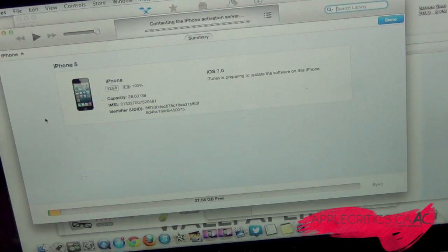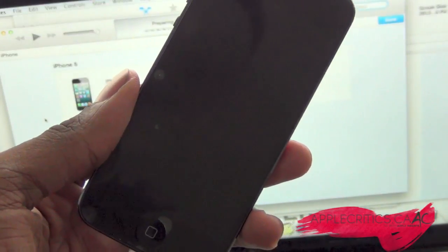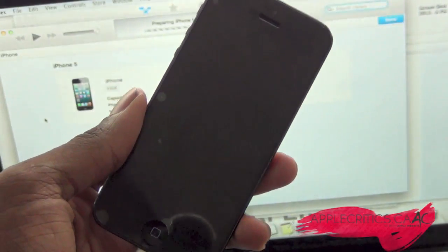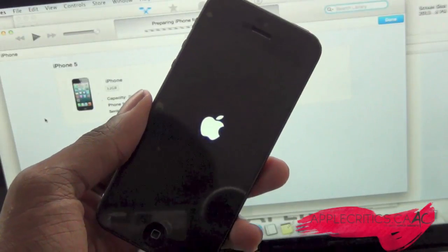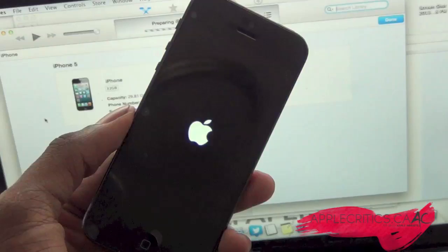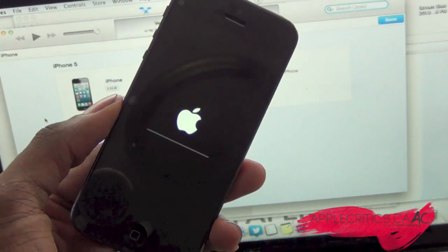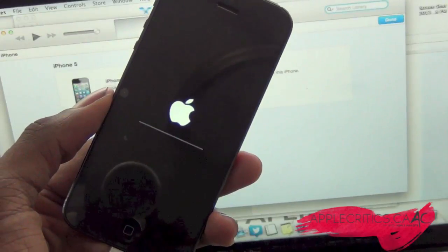All you have to do is hit Update and it will extract the software. As you can see, it's extracting the firmware and it's almost done. Now it's verifying the iPhone update with Apple, and it's loading up the update. Now it has a progress bar.